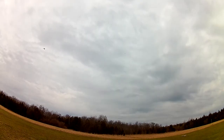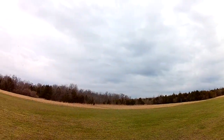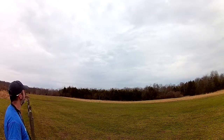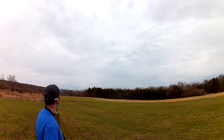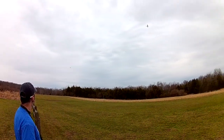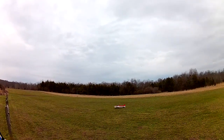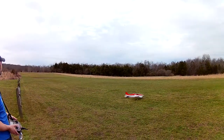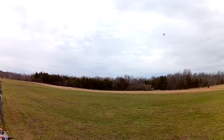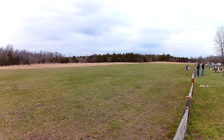Seems like it could climb as long as he wanted to. I got full scale. He's pretty far away. Let's get this down. He's coming in on the landing pattern, dead stick here. Nice landing, John.